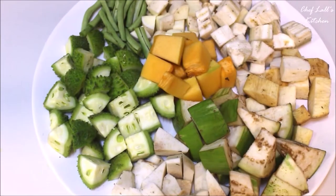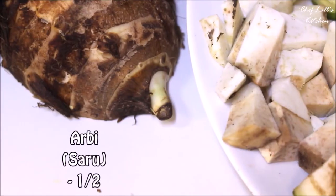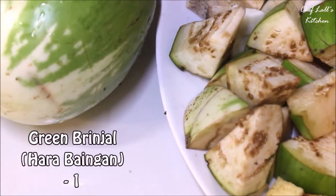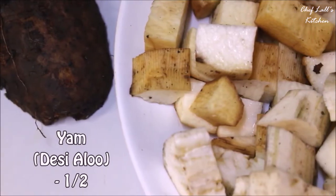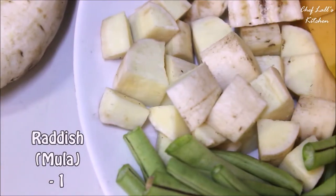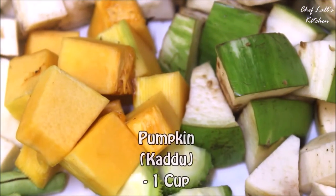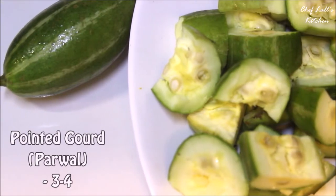Now for the vegetables: take three to four spine gourd, half of arbi (that's saru), one green brinjal or hara baingan, half of yam (that's desi aloo), one raw banana, one radish (that's mooli), three to four long beans, one cup of pumpkin or kaddu, and three to four pointed gourd (that's parwal).